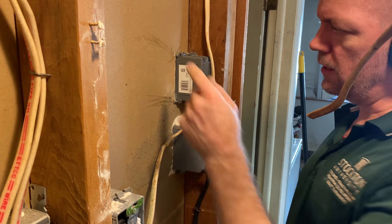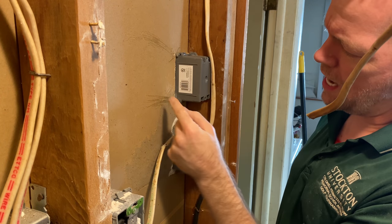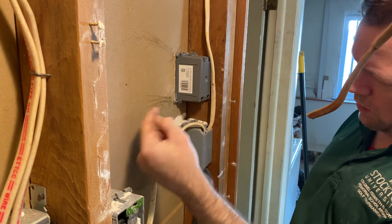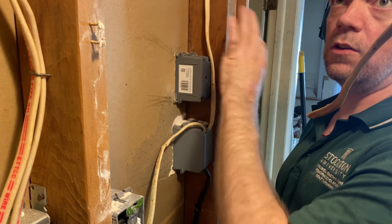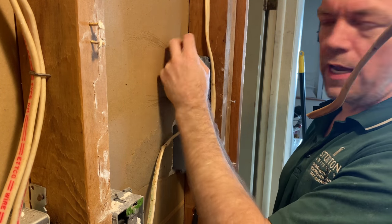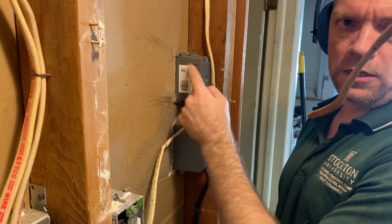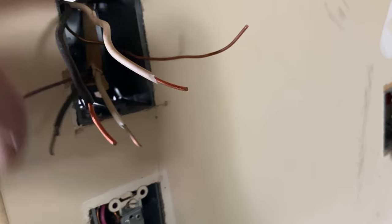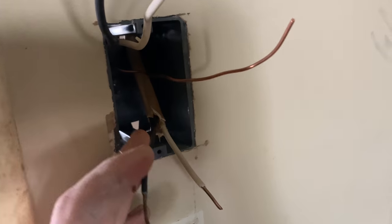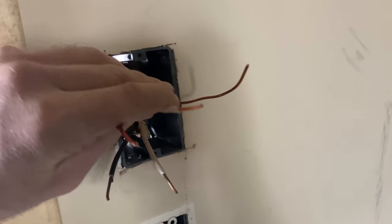I leave the nails just a couple millimeters proud rather than fully driven — that way if I ever want to remove the drywall, change the plug location, or take the wall out, I can grab the nails with a claw hammer, pull them out, save the box, and just buy two new nails for a few cents. Now I have power wires in here — power in and a wire going to the light. I still need to install the switch itself; I thought I had one but need to go buy it.